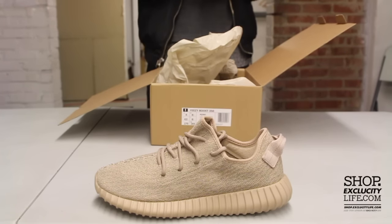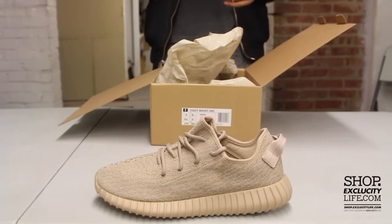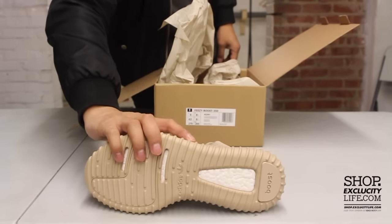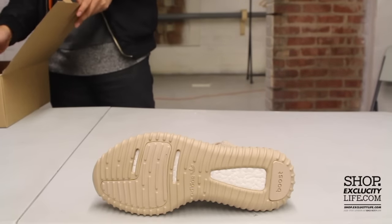Obviously the Turtle Dove, since it was the first color, was one of the most popular ones, and the Pirate Black, since it's a black shoe, also one of the most popular ones. This one I think is up there, and it's going to be the last release of the year.